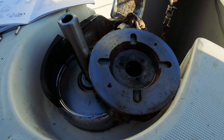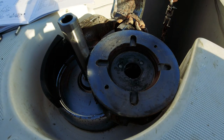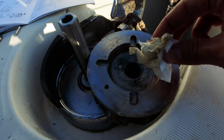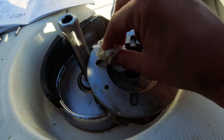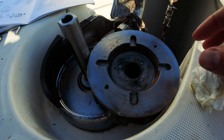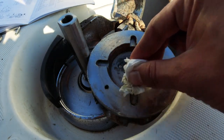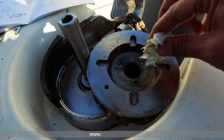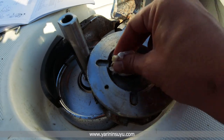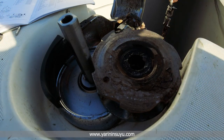Bugün de harika bir güneşli gün ama aralık-ocak böyle geçti. Bu gidişte susuz kalacağız — bir tane web sitesi var, gidip bakmanızı tavsiye ederim: yarınınsuyu.com. Buradan da sosyal mesajımızı verelim. Arka bölüme geldik, burayı temizleyeceğim.